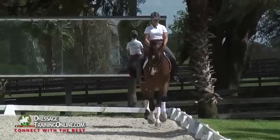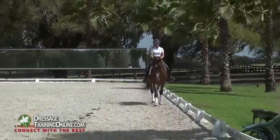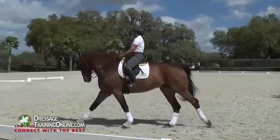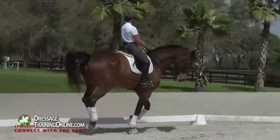Now can I ride medium canter? Back towards working canter. Stay loose. And again, diagonal, playful change. No big deal. He waits for me.